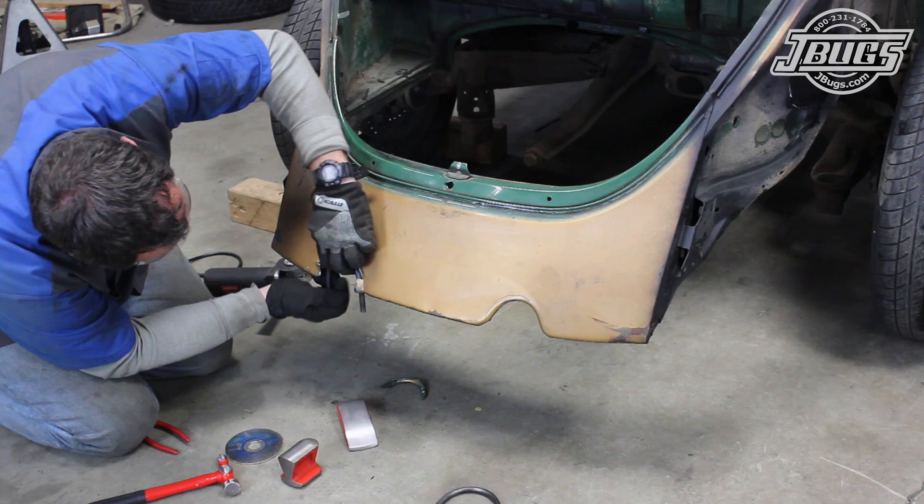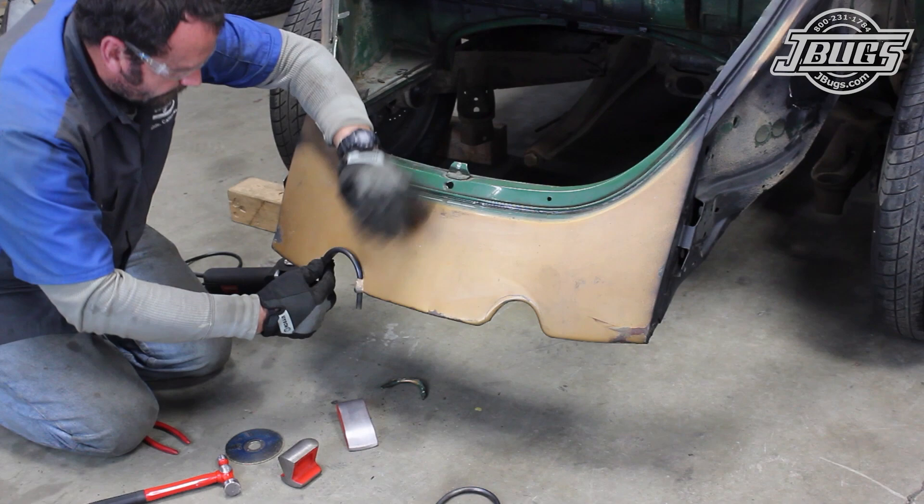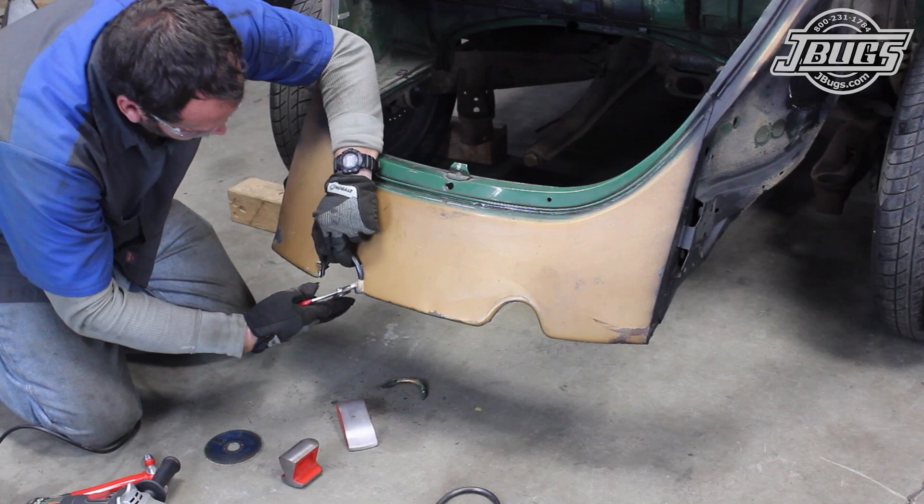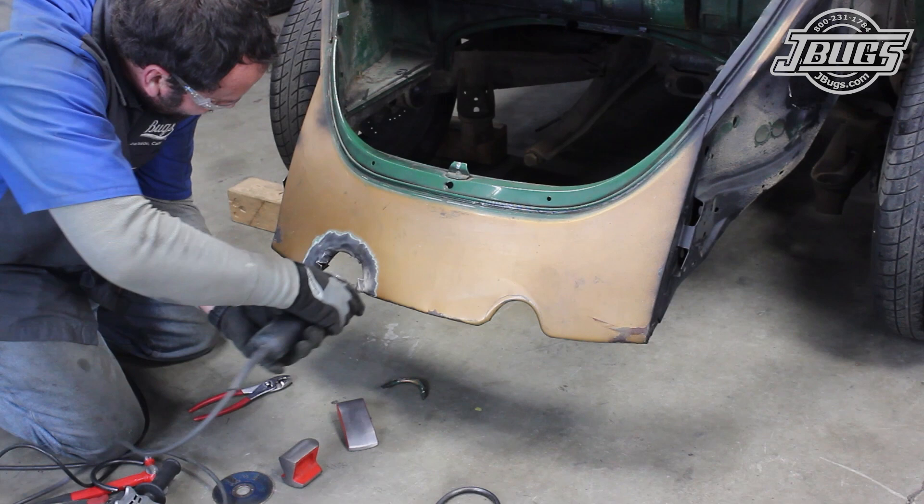We slide the vent rod into the slot we just made to test the size of the opening and note how far the rod ends stick through. The ends are cut off and we fit the rod back into the apron again, shaping the lower edges of the apron to fit the rod with a pair of pliers. The rod is pulled out, the edges of the cutout are cleaned up with the wire wheel, and we slide the rod back into place again to check the fitment.